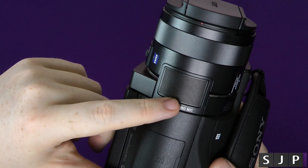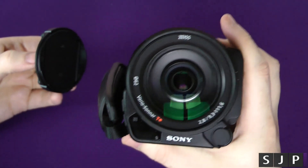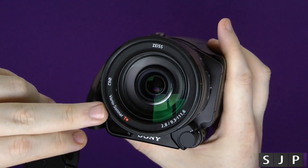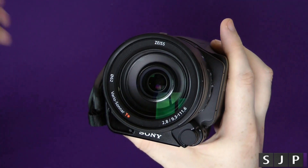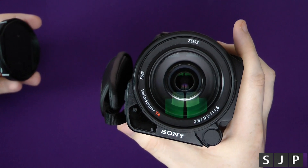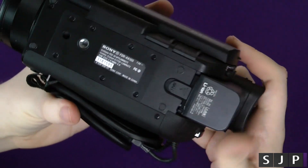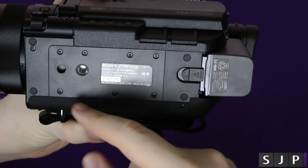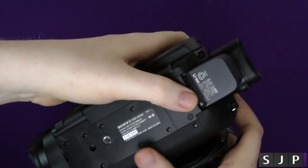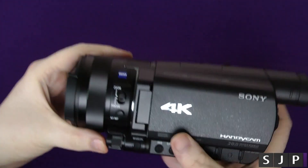The biggest aspect on the front of it is that Carl Zeiss lens — the Vario Sony T* — and apparently it produces very, very good imagery, which we'll soon see. On the bottom you've got your threading mount so you can put it onto a tripod, and you can take the actual battery off there — just pull it down and away it goes.